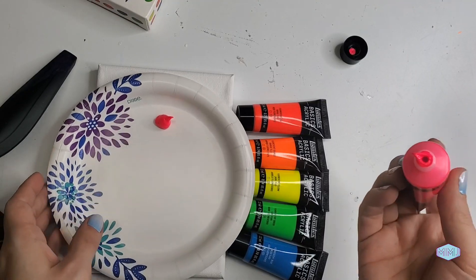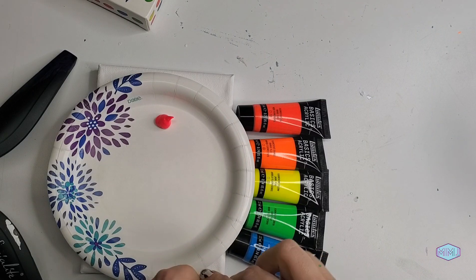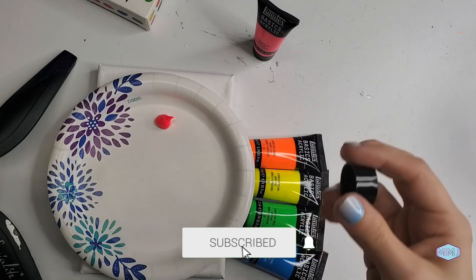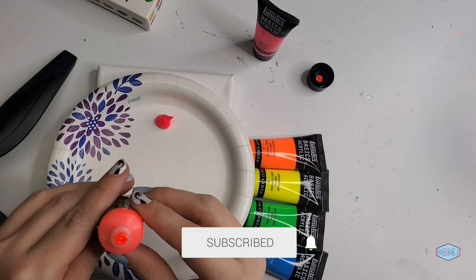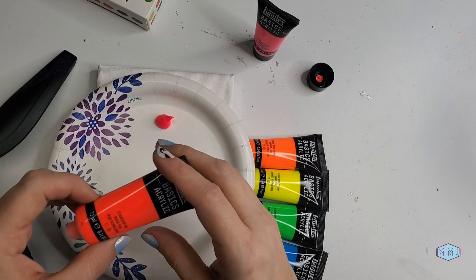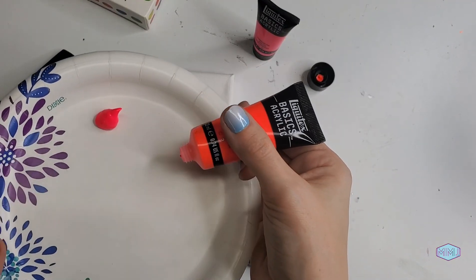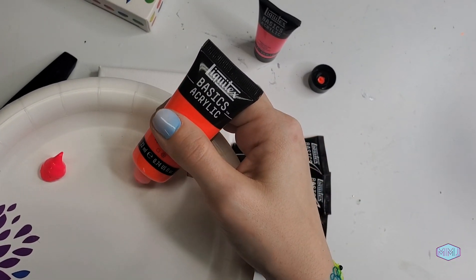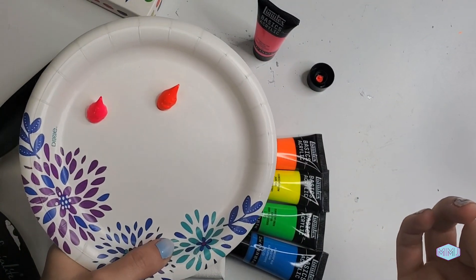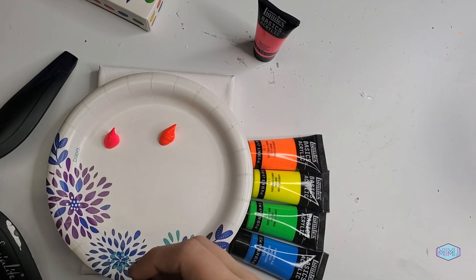It comes out very thick, very smooth. On first glance, this neon red almost looks like a vermilion. I'm very interested to see what it will look like not only dry, but also glowing. I bet that's going to be really awesome.